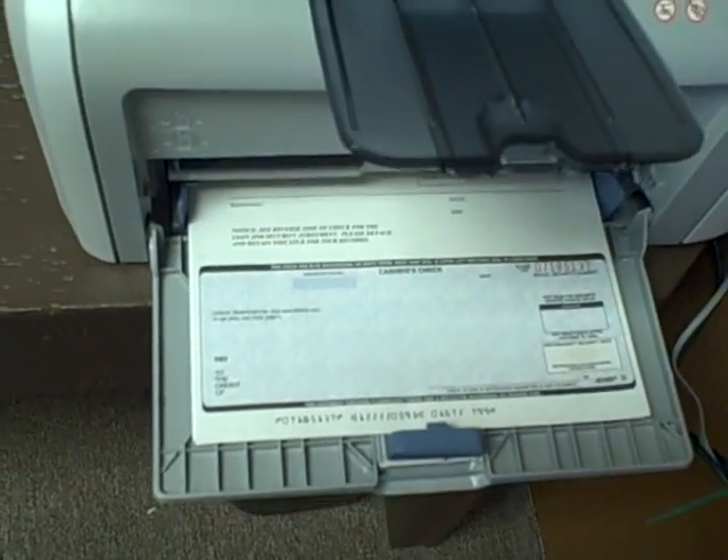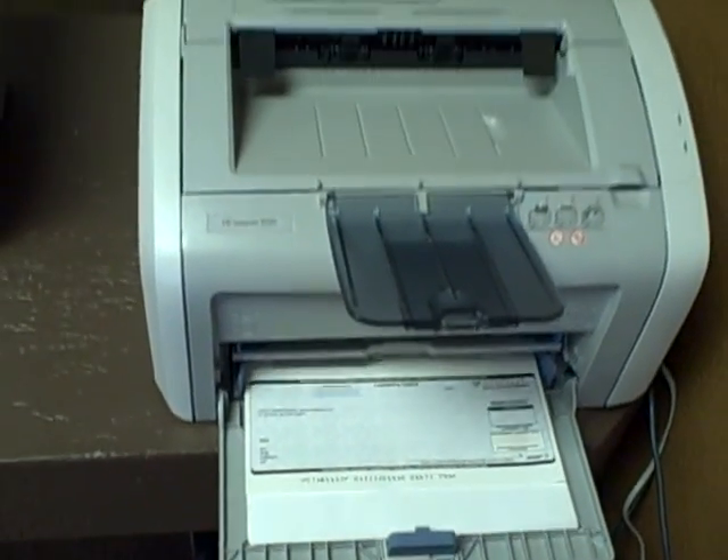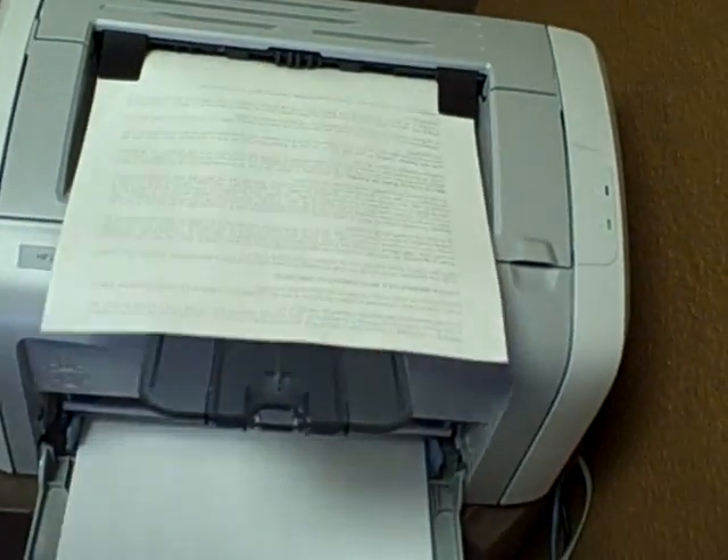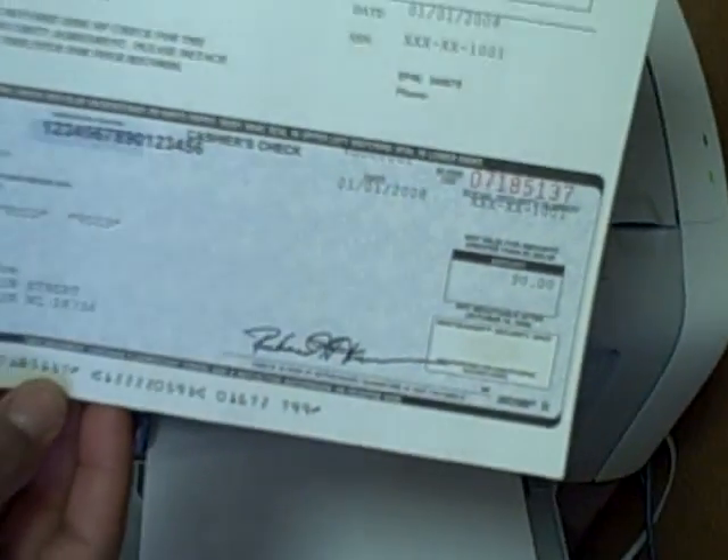As soon as you hit print, the check will print with the exact amount written on it. As you can see, here's the name and there's the amount. Now when you give it to the client, you have to tear up the check initially.